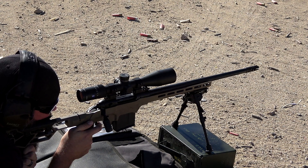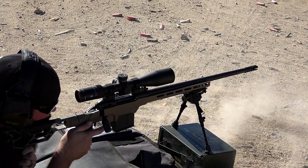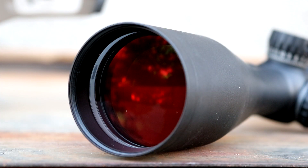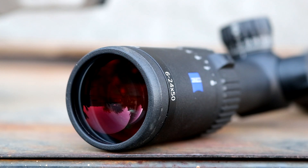Second focal plane with plenty of magnification at 6 to 24 power. This scope has a Type 3 hard anodized coating on top of a high-grade aluminum body and very nice glass with a six-layer coating. That coating helps with color, transparency, light transmission, and scratch resistance. It has a lot to offer.